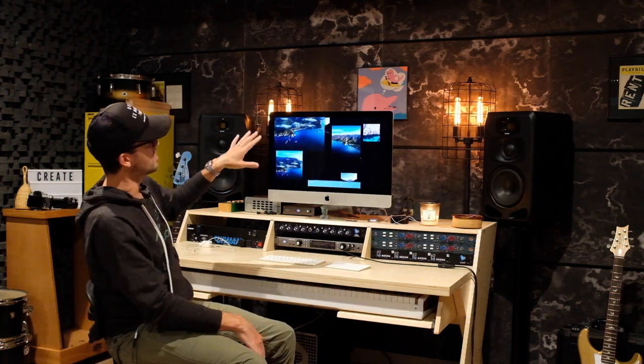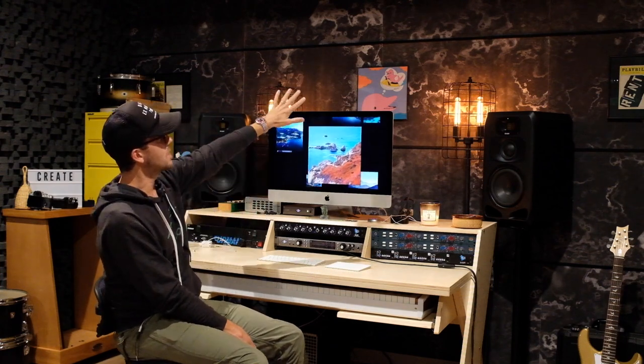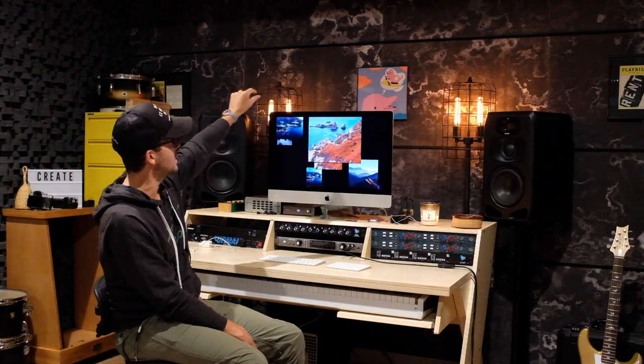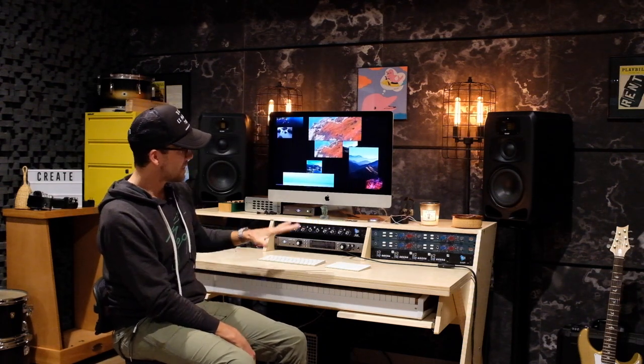This backdrop that looks like marble is done by Audimute. The whole room is treated with Audimute — this was a marble finish I really liked, put up with little black strips in between to break it up. That's it for my desk area.